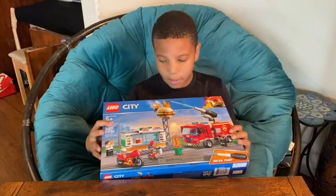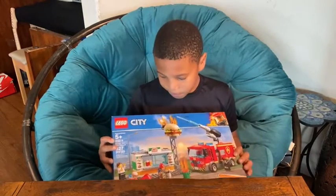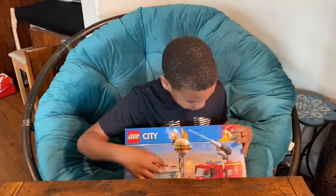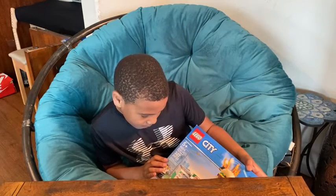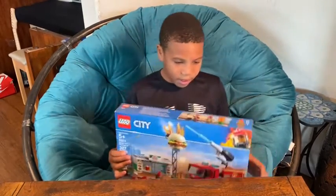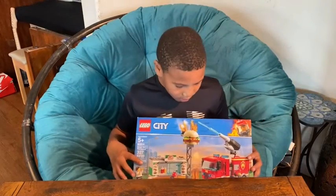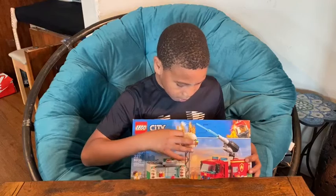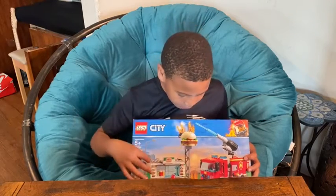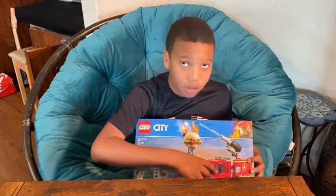As you can see it's called Burger Bar Fire Rescue. Here's what's on the front — the fire on the burger at the top, it's having a fire right there, and there's a fire truck right there.